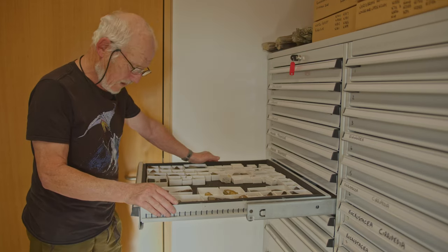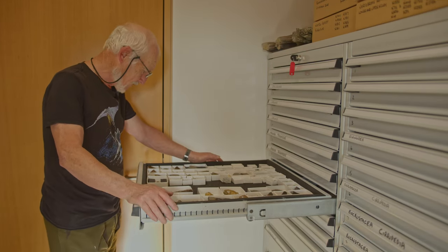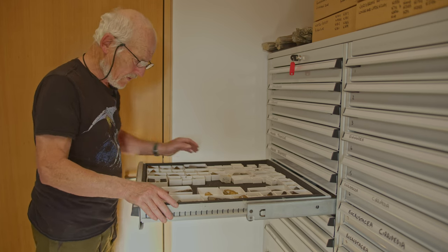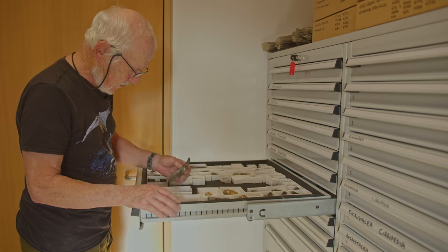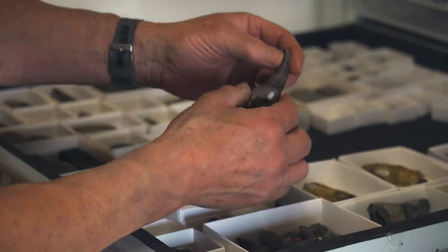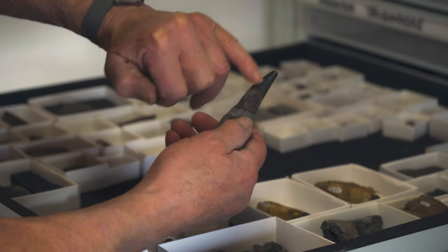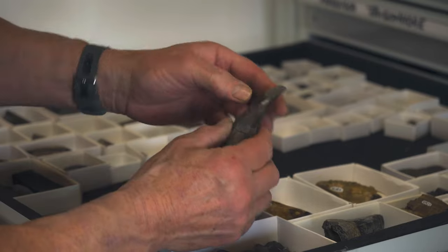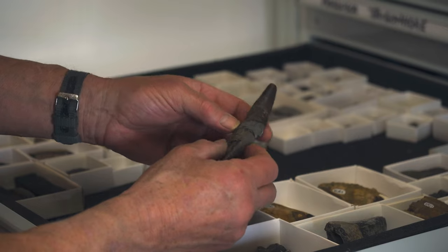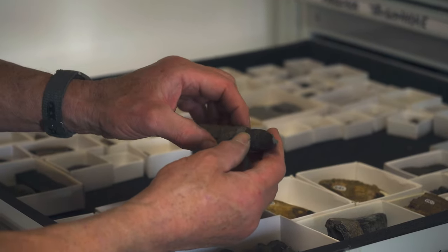We need to know the difference between reptile teeth. This is a selection of teeth from different reptiles from the Kimmeridgian. Let's start with crocodile — that's a typical crocodile tooth, plesiosuchus. There's the root and there's the tooth crown. You've got two carinae, two sharp edges, and a beautiful wear facet where it's been feeding on hard prey.